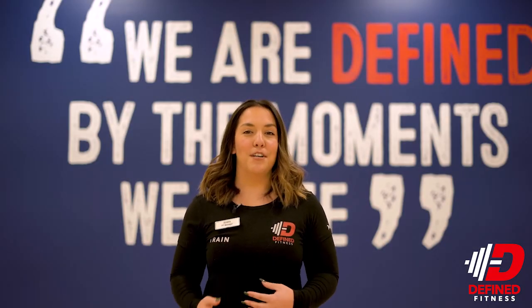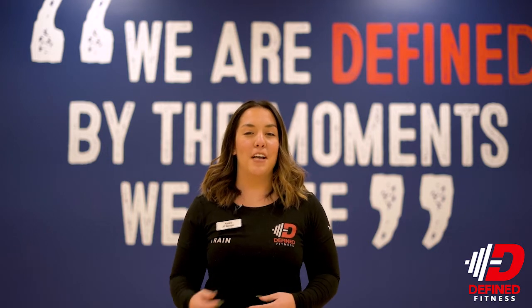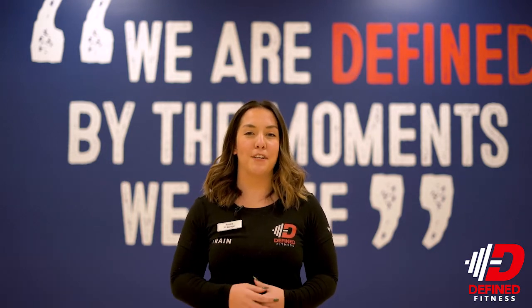Hi, my name is Amara, personal training manager here at Define Fitness Rio, and I'm here to show you some foam rolling techniques to help you get warmed up for the new year.